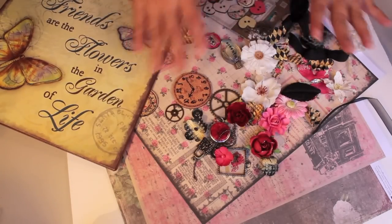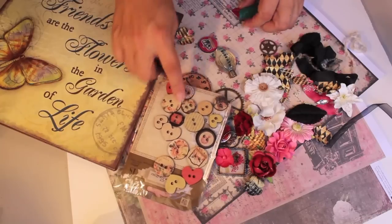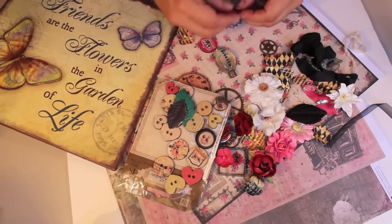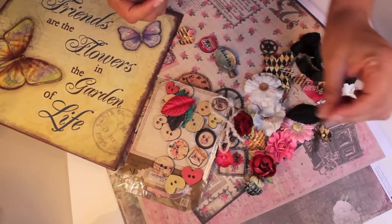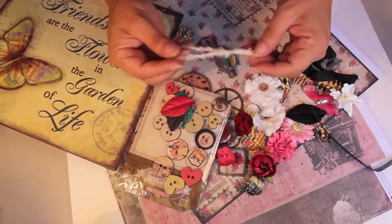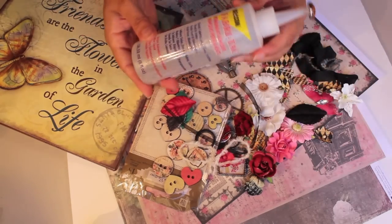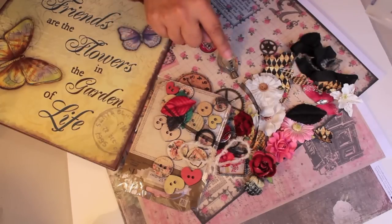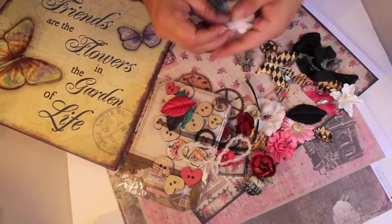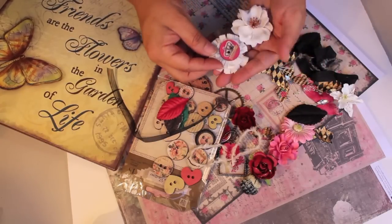Grab your three sheets of paper, some of the stuff I've already talked about - don't forget those wooden embellishments, the buttons, those are fun - and Prima flowers, whatever you have, some leftover ribbons and fibers. You're going to need your fabric tack and your Beacon adhesive. This is amazing for making your embellishments. We're actually going to distress some of these flowers and beautify them.